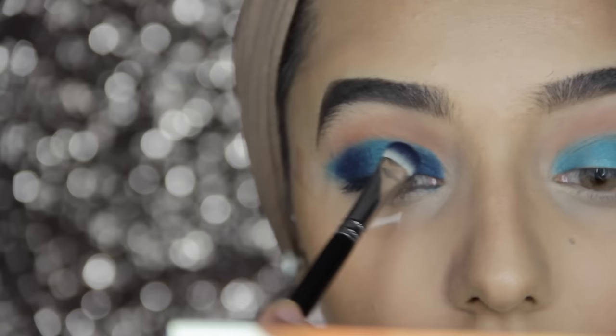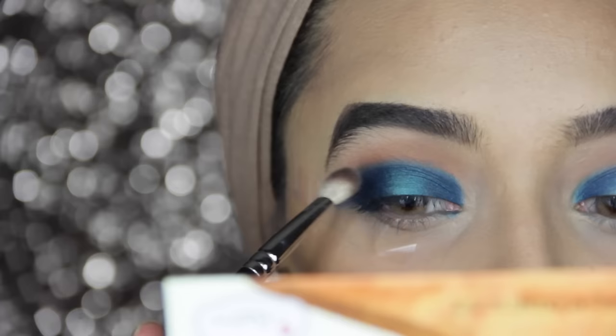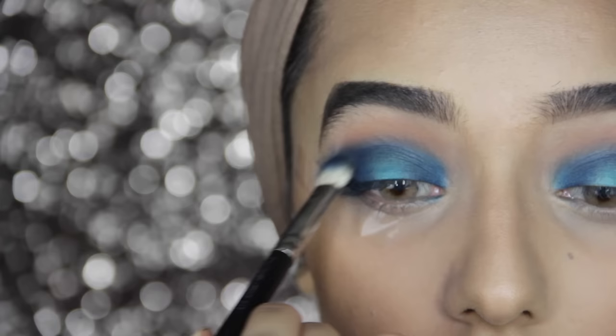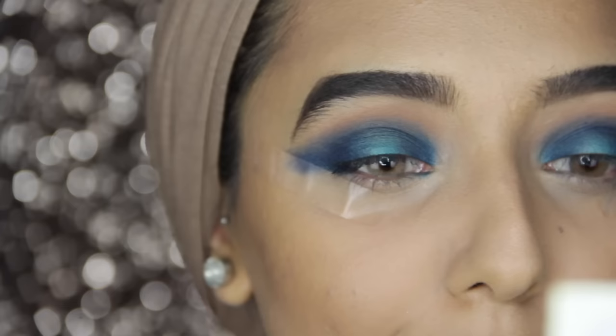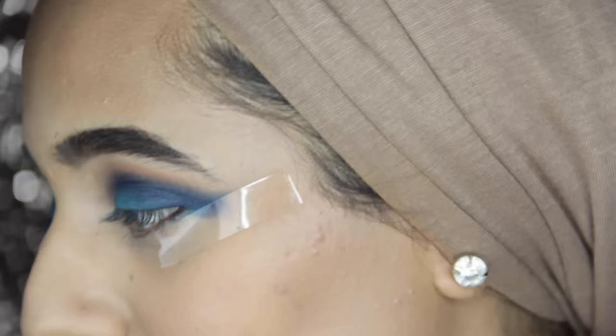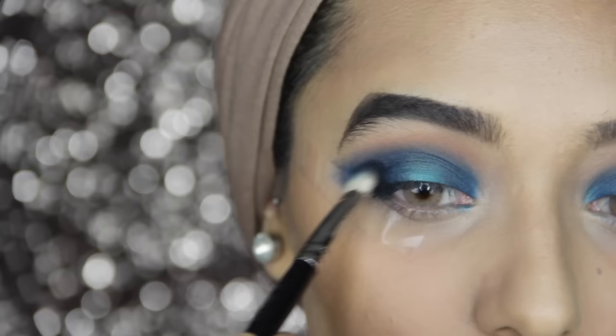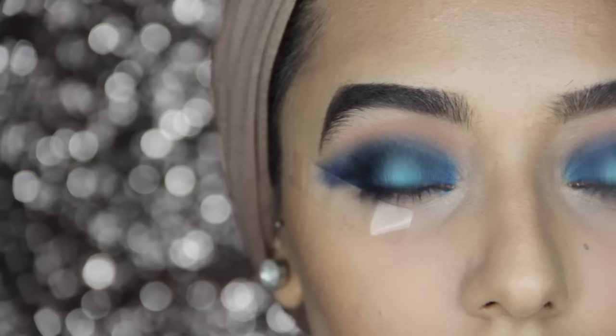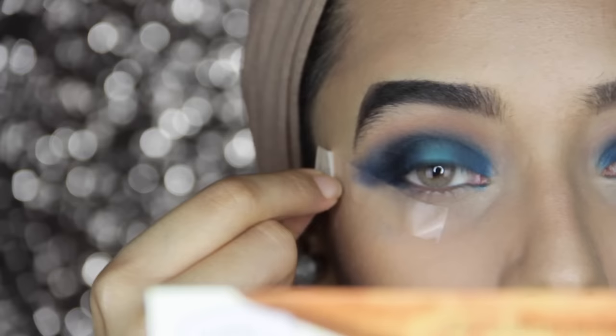I'm going to connect the two corners as well, then blend that out with a MAC 217 brush. I'm taking a little bit of the dark blue on the tip of the 217 to smoke out the crease a little more — it's really good to do this with a blending brush because it diffuses the color as you apply it. I'm going to deepen the outer part of the crease and use black to smudge it in the outer corner. Now it's time to take off the sellotape.